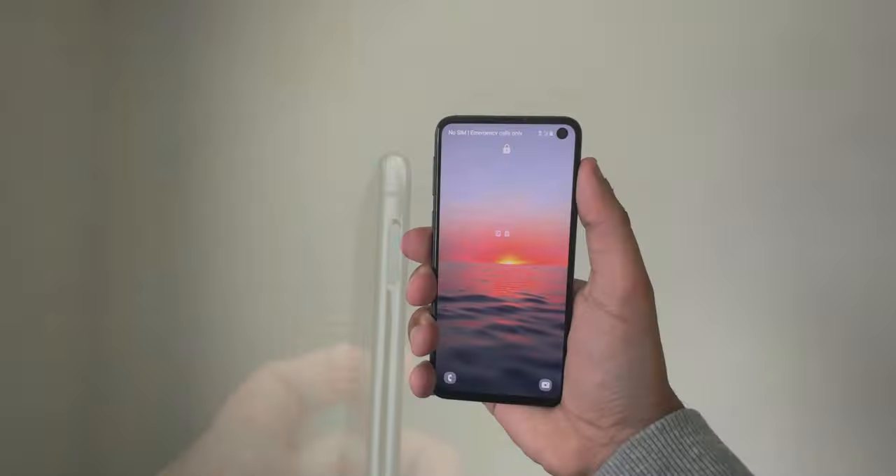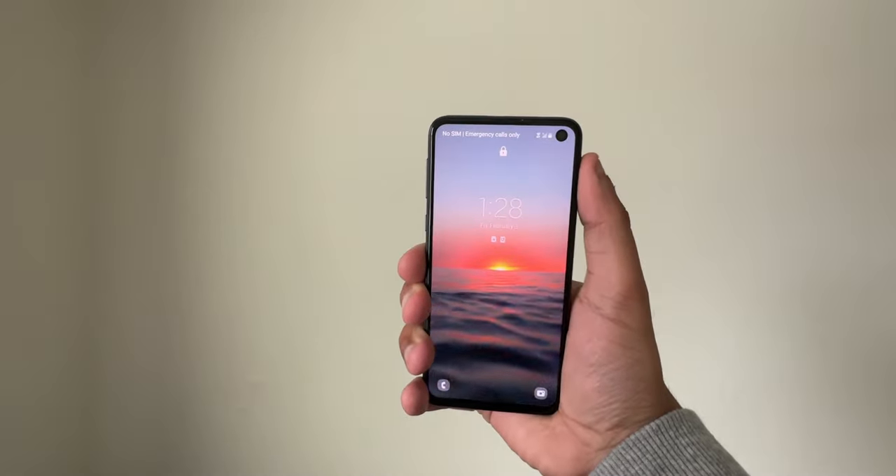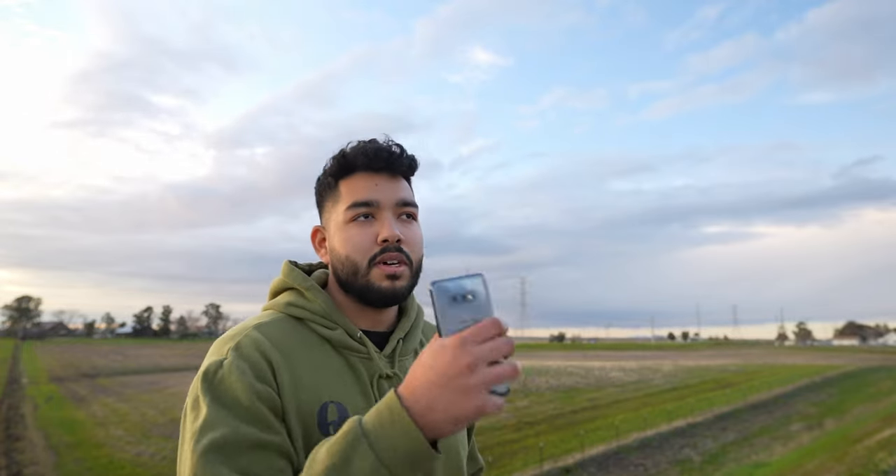I think this fingerprint scanner is probably top five of all time. It's so precise, fast, and clicky. Of course, it is just a little bit too high up for me — I have to shimmy my thumb up there to tap it. But it's honestly one of the fastest and easiest fingerprint scanners to set up and use.